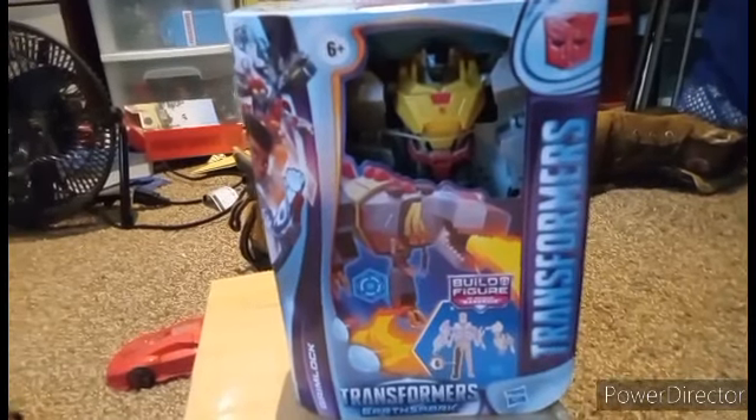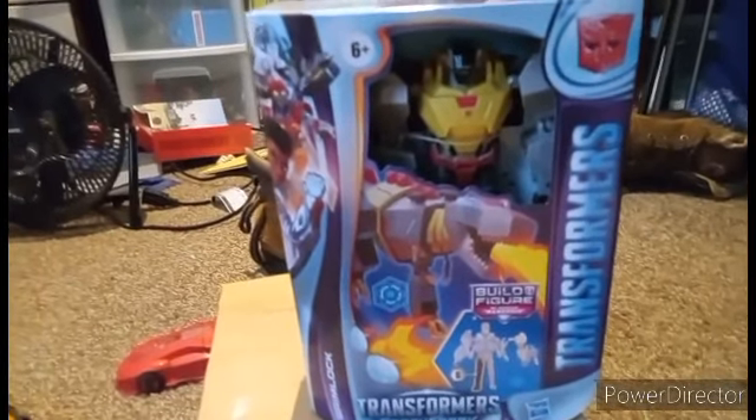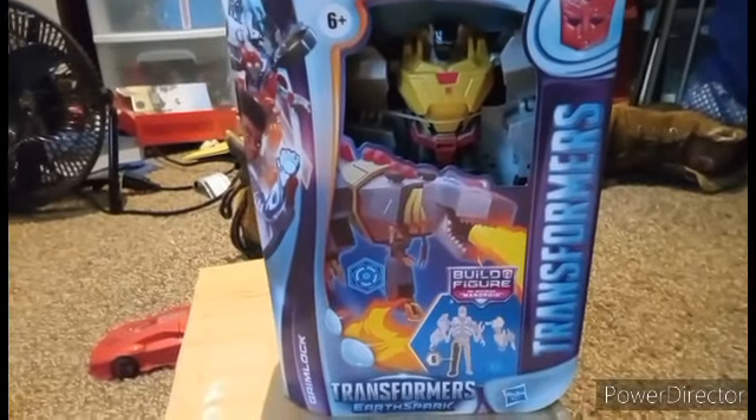As of the recording of this video, we only need Nightshade left to complete the collection. They just revealed a Deluxe Class Starscream, which I will be getting.